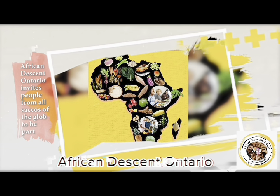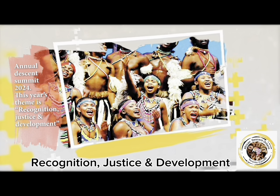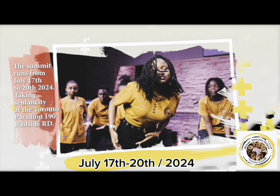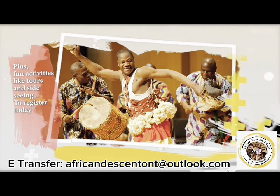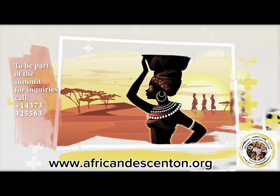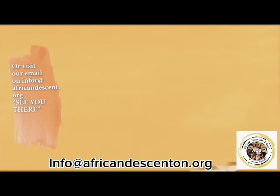Shout out to Ricky Henry Live! African Descent Ontario invites people from all circles of the globe to be part of the Annual African Descent Summit 2024. This year's theme is recognition, justice, and development for the people of African descent. The summit runs from July 17th to 28th, 2024, at the Toronto Pavilion, 190 Railside Road. To register, visit www.africandescenton.org or call 143-733-25563, or email info@africandescenton.org.